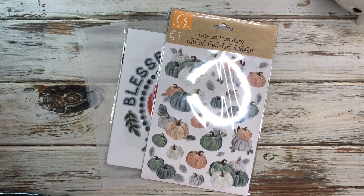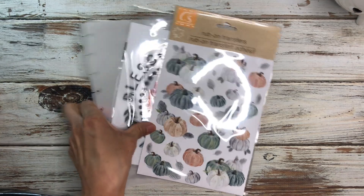Hi everyone, welcome back to the channel. If you're new here, my name is Cecilia and welcome to Creatively Gracious. Today I'm going to be making a fun page for my November planner and I wanted to bring you guys along so you can see how I'm making this.